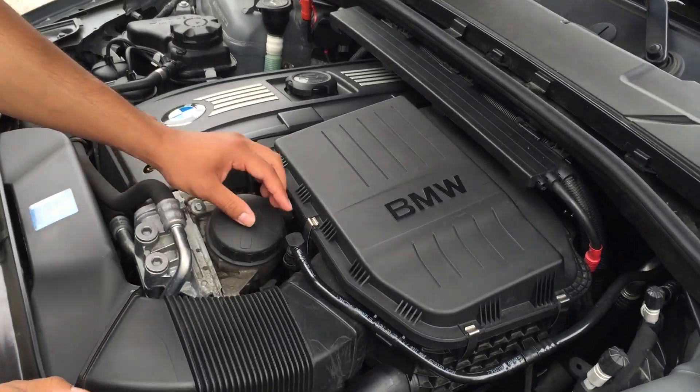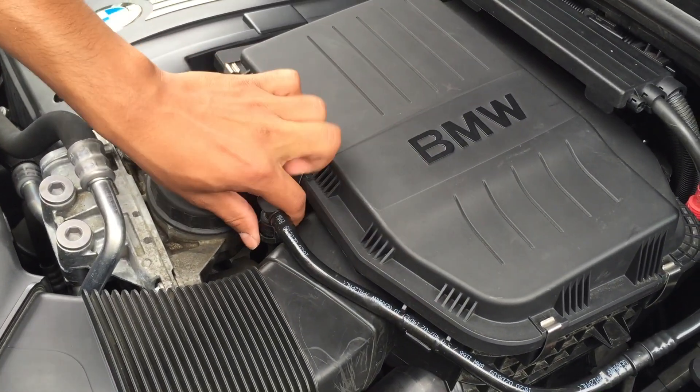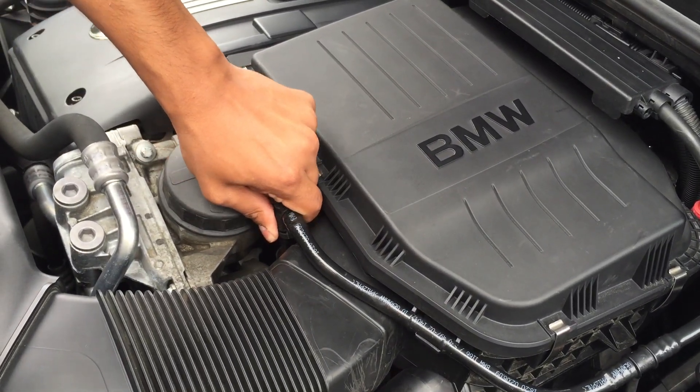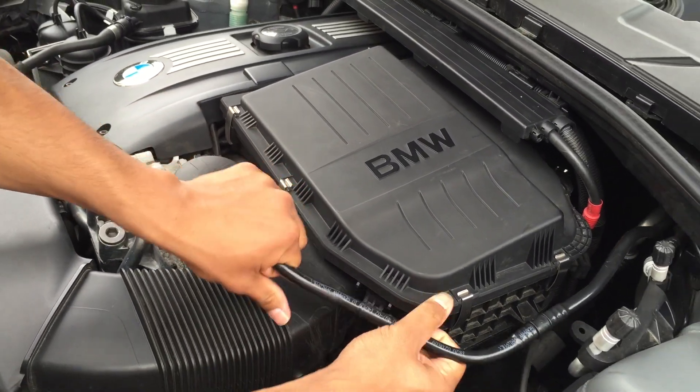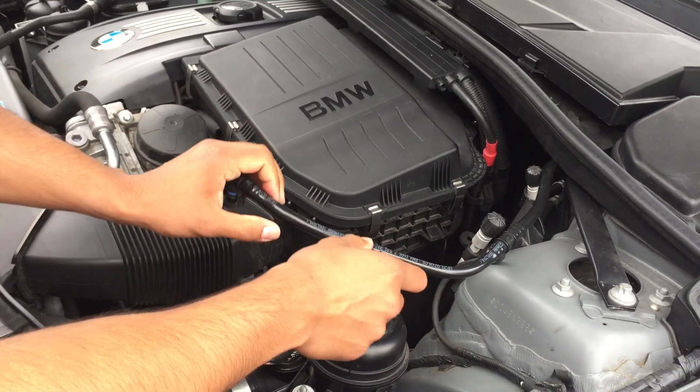We're going to begin by loosening this vacuum line. All you have to do is grab the clip on either side and pull straight up. Release it from the air box and push it over to the side.